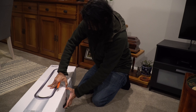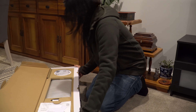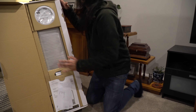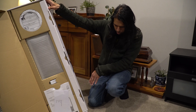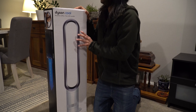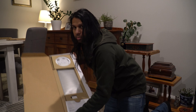Inside we're greeted with the booklet, the remote control, and the fan. Now, one thing to note — this is an older model. The model number is the AM07 tower fan.